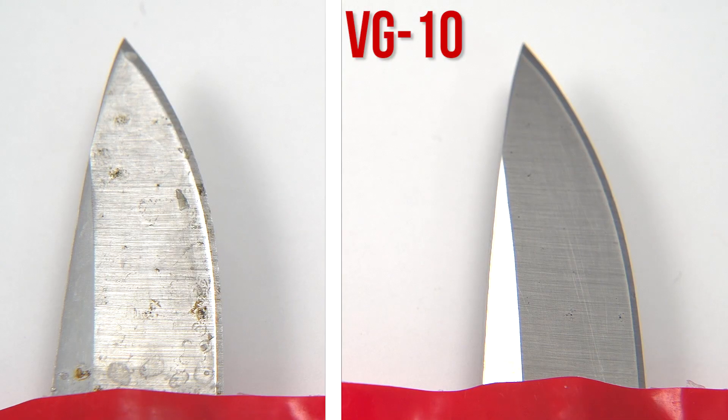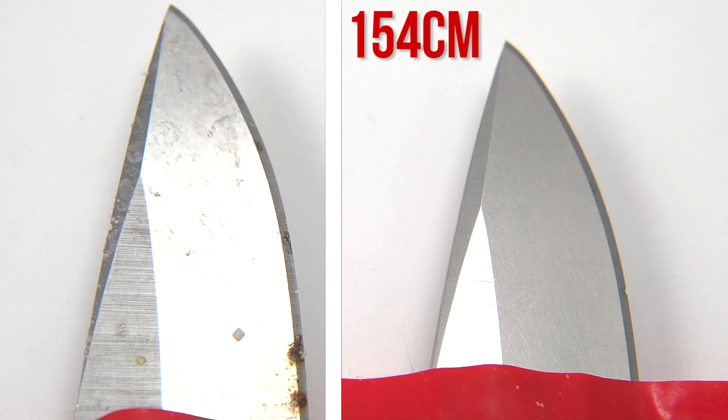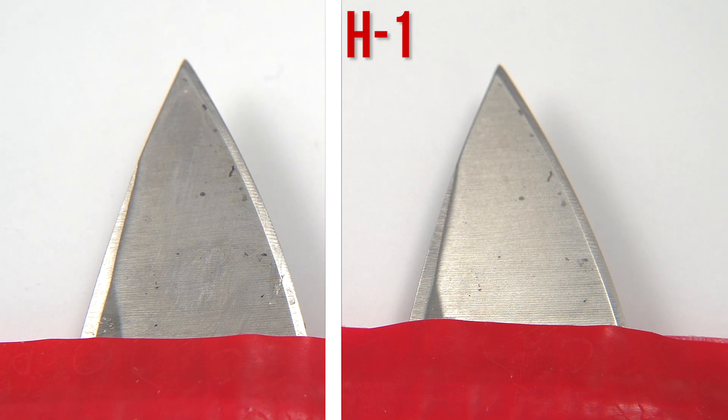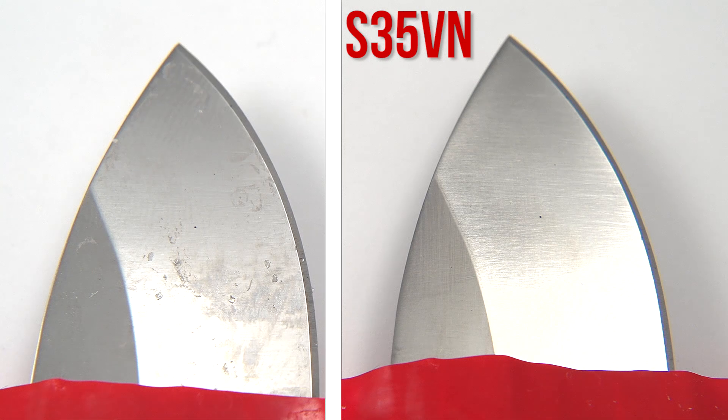So like last time, all of our steels formed some rust. Here are the end results and a comparison after a light wipe down. Even under our extreme salty conditions, you can see much of the rust was superficial. Overall, these premium steels were very corrosion resistant.